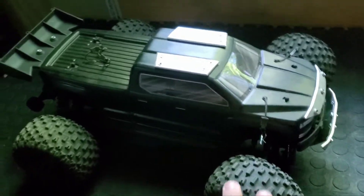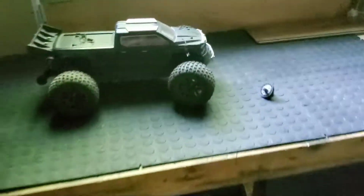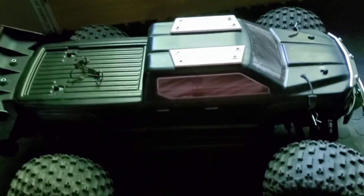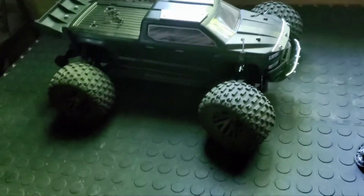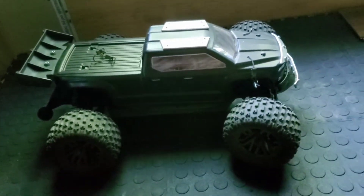This car is 1/10 scale, but the size is almost the same as my Kraton 6S — it's a huge car, so I'm pretty happy about that. I paid $399 Canadian dollars plus tax, and I get pretty much the same size as my Kraton 6S, so that's a good value.